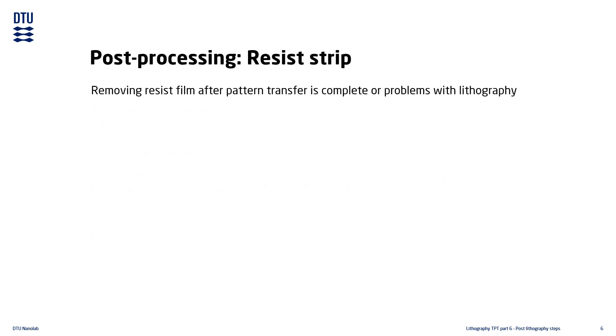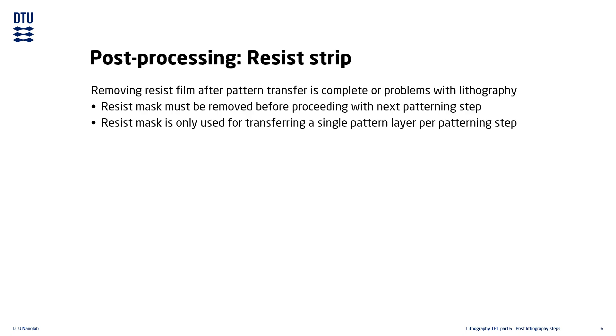When the pattern transfer is complete, or if there is some kind of problem with the lithography, it is necessary to remove the resist film from the substrate. If multiple lithography steps are needed, the resist is removed before the next step. Resist masks are usually only used for transferring a single pattern layer.